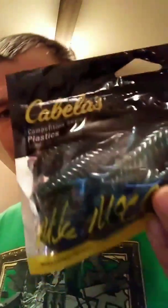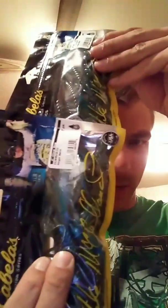Then I have Cabela's competition series plastics — these are the claw bug, and these are in magic swirl color. Two bags of those babies.